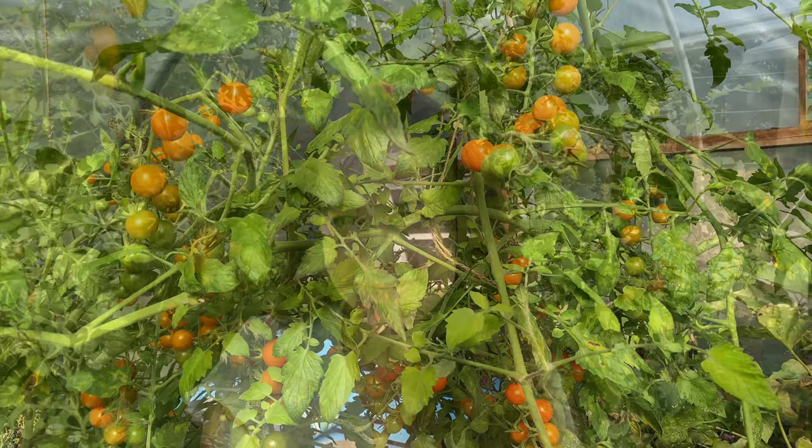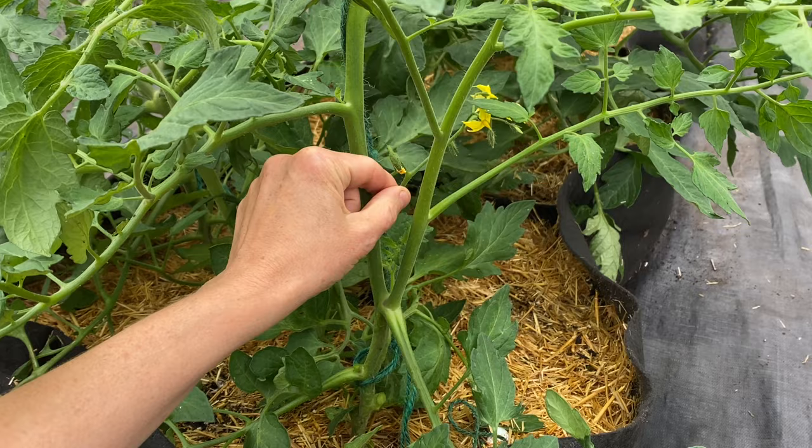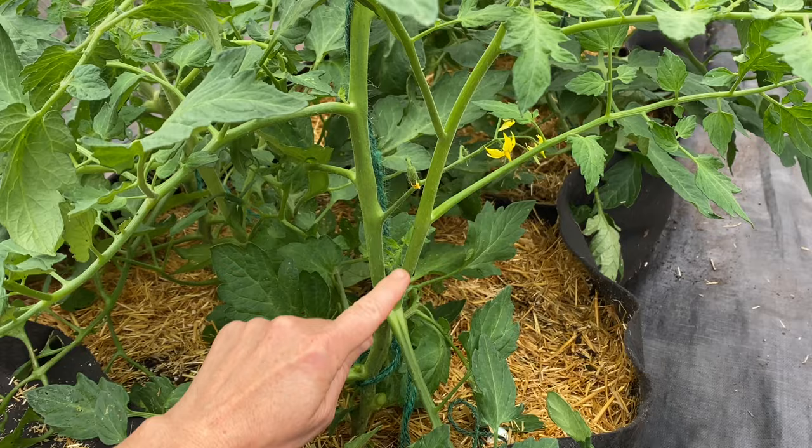So how do we prune tomato plants? Well, that depends on how you like to support your plants. I generally either use stakes or string and allow two main stems to develop. Stem 1 is the main stem. Stem 2 is the sucker that develops just below the first flower cluster. This is typically a very vigorous sucker and makes an ideal stem number 2. Once that sucker has developed, pinch out all the other suckers.